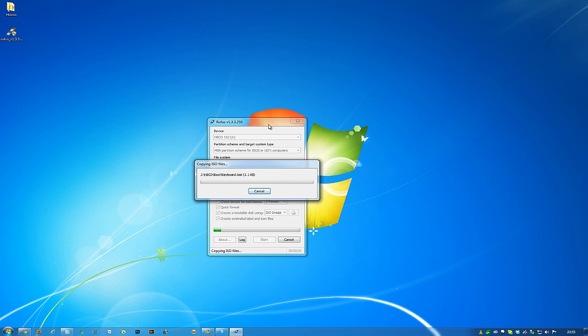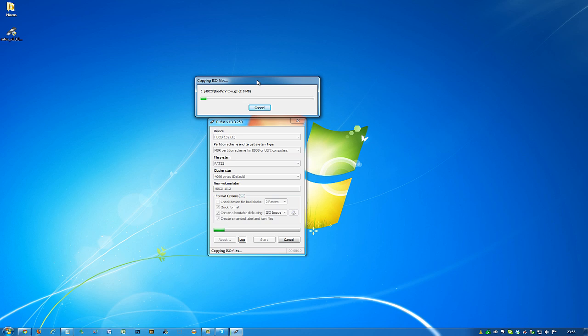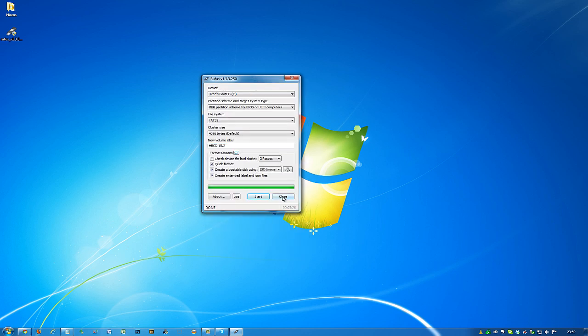How long this takes really comes down to a few things. It shouldn't take more than five minutes, but it depends on the read and write speeds of the USB you're writing to, plus the speed of your PC's CPU. So I'm going to let this run and get back to you when it's finished. Rufus has now finished its job — it's made the USB stick bootable and copied over the required files from the Hiren's Boot CD.